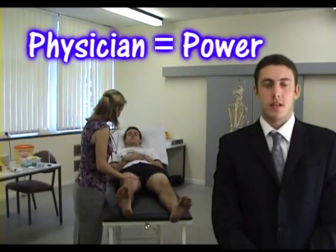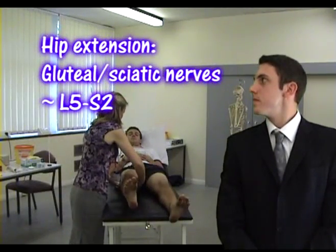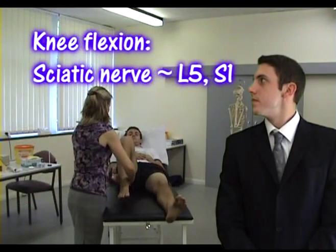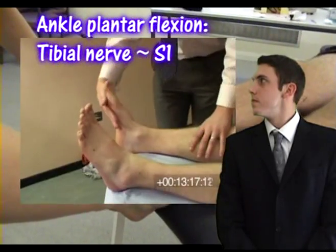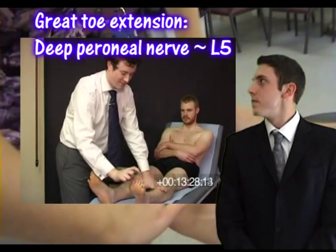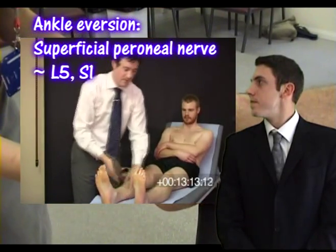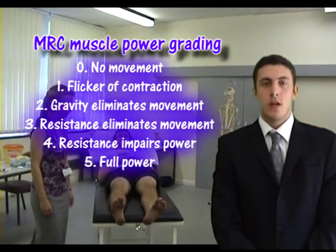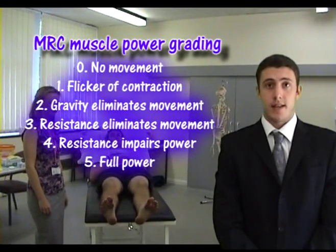Test power by asking the patient to perform these movements against resistance. Can you bring a bit to your bottom for me? Push me away and pull me towards you. Now bring your feet up, and now push me away. Bring your toes up and down. And bring your feet out. Power is graded using the MRC grading system. Grade zero is no movement, whereas grade five is full power against resistance.